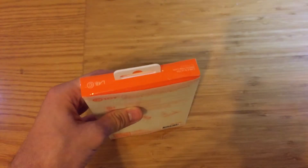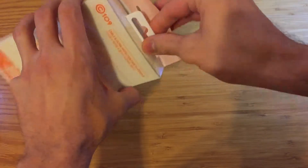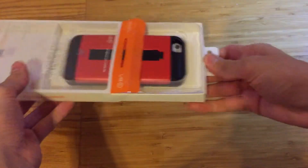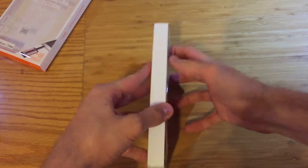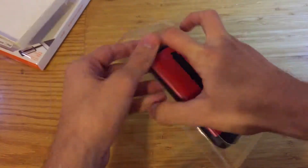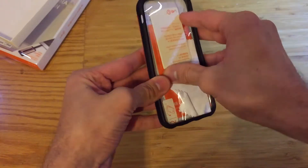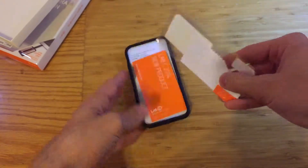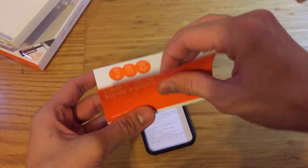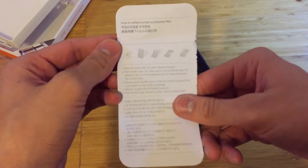Taking a look at the packaging, you can see that it just gets straight to the point — as soon as you take it out, you're greeted with the case right away. Flipping over the case, you'll find all your extra paperwork and goodies, such as the screen protector they include with all their cases, a pamphlet showing some of their newest products, their contact information, website, social media, and instructions on how to apply the screen protector correctly.